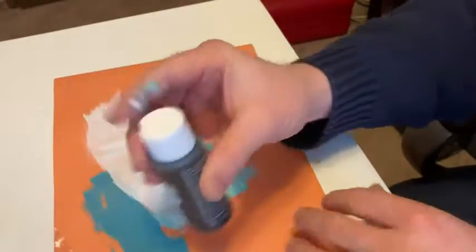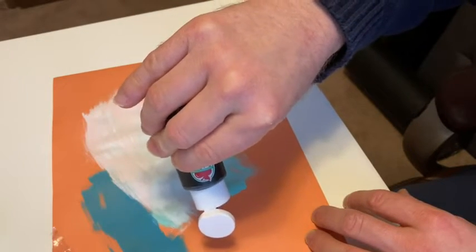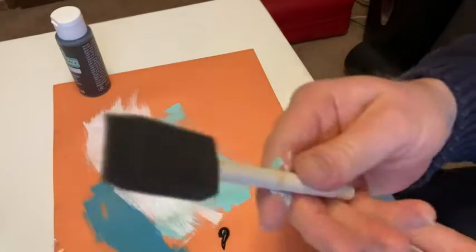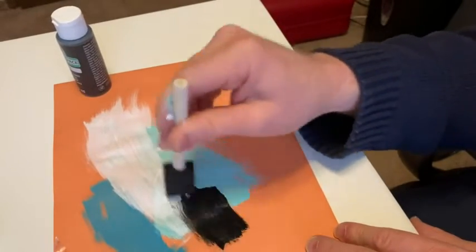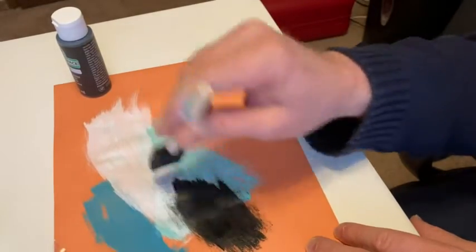You probably have to shake well, so let's do that. Let's put a little bit here. There we go — look at that, that's definitely black! Let's take a brand new sponge brush. That's nice, that's a really nice black.